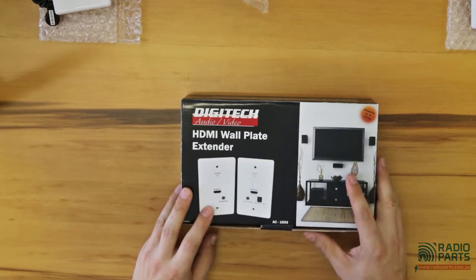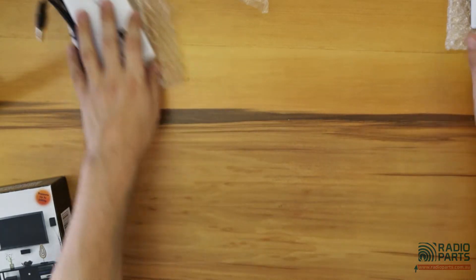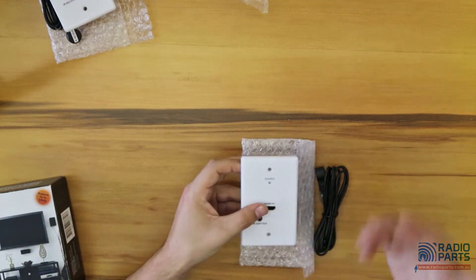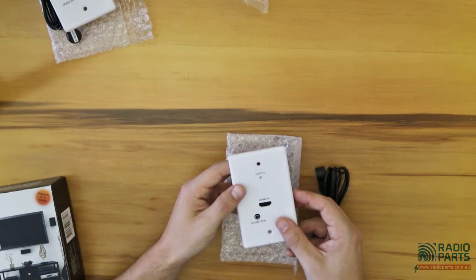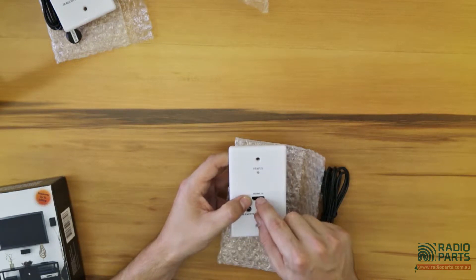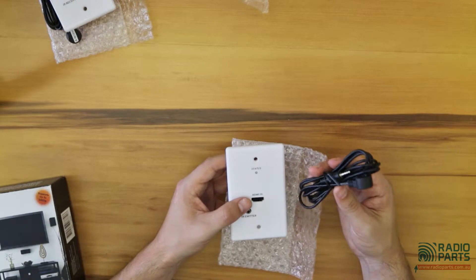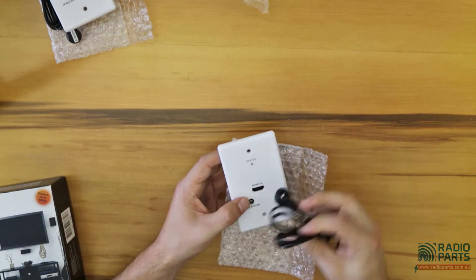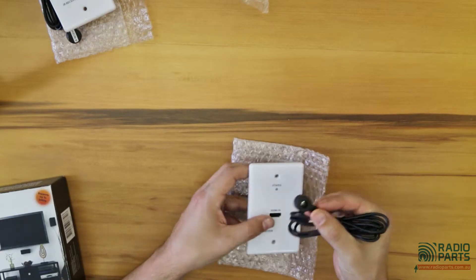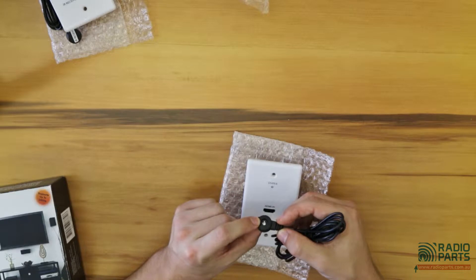So you've got two wall plates. The first wall plate is where we'll start from here. Say we've got our Foxtel box, a DVD player, Blu-ray, whatever — then we've got an HDMI in here. You're going to be going from your Foxtel into the HDMI in as an example. Here we've got an emitter cable — you plug the emitter cable in here.